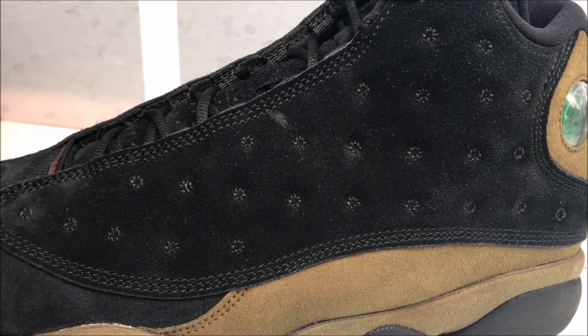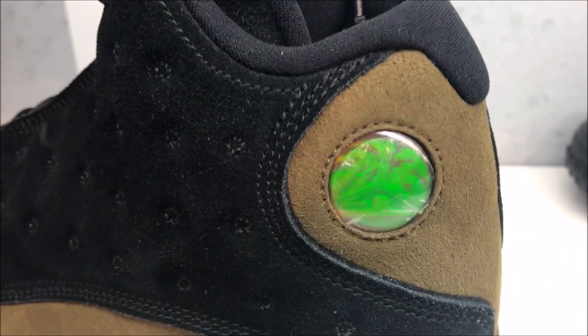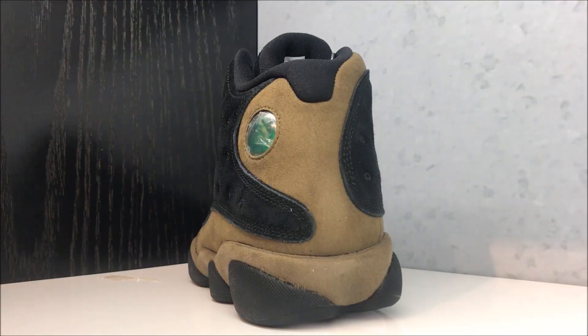The indentations on the suede are supposed to represent the panther's whiskers, by the way — a lot of inspiration from the Black Panther on this shoe. You have your holographic look with your Jumpman and your 23 right there, which is supposed to represent the panther's eye. That holographic look is so nice. Looking at the back of the shoe, check it out, and then on the medial side...